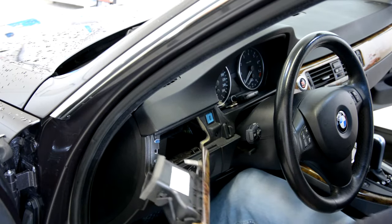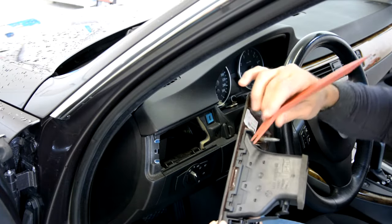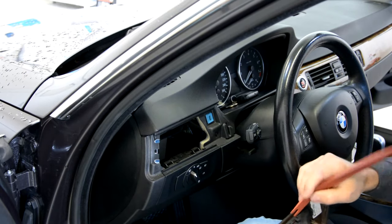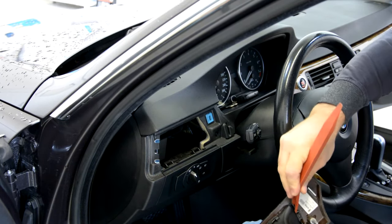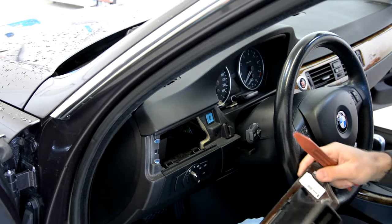If you want to remove this, it is very easy. It has two clips here, two clips here, two clips on this side. First remove these clips on this side — it came out easy.